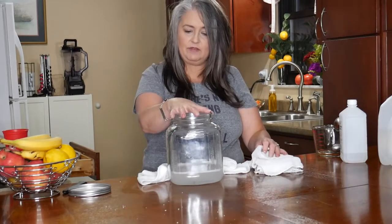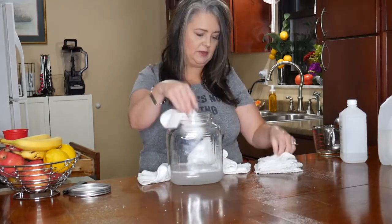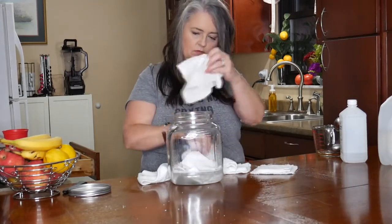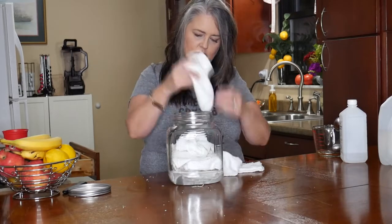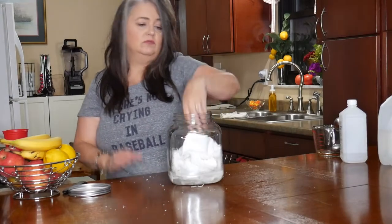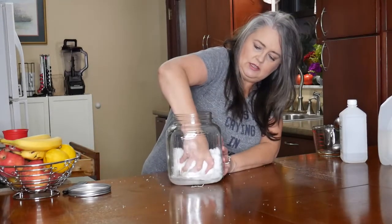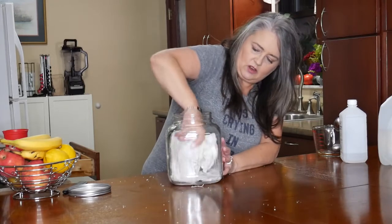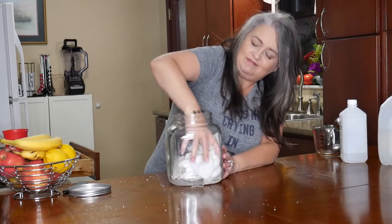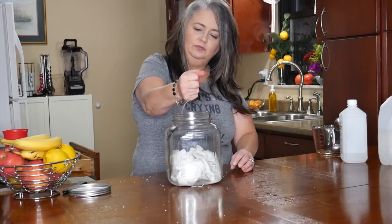After you have this put together, just take your rags and drop them in. These are ready for you to pull out, wipe items down, and do an extra clean. Make sure you turn them so that all of the rags soak up the solution. Pull them out — ready for use.